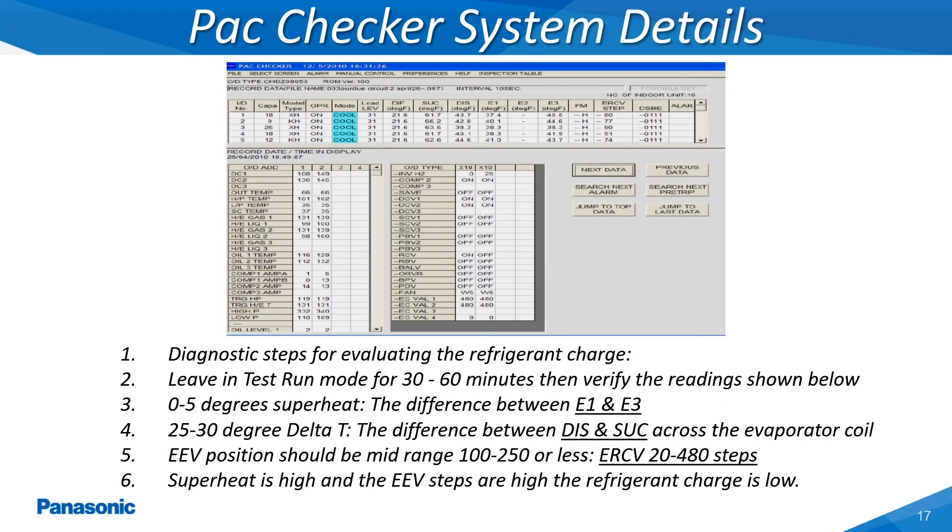The Pack Checker tool will display all of the detailed information which is continuously monitored and updated by the indoor and outdoor unit's main printed circuit boards. As shown in this slide, the indoor unit's detailed information is displayed within the top section, while the outdoor unit's detailed information will be displayed within the bottom section.